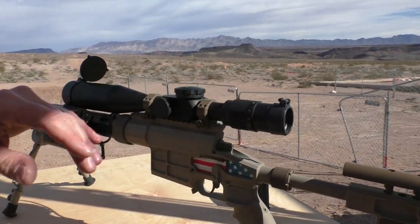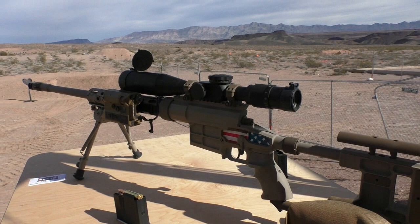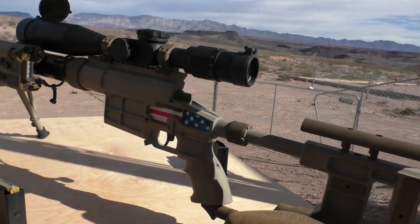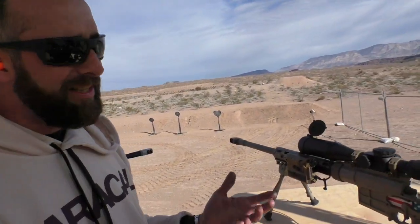Mounted on top is the US Optics LR 17 — fantastic glass. It mates up very well to this rifle, and this is the rifle that I use in competition in the US market. Looking forward to hopefully bringing this to the US market at some point.